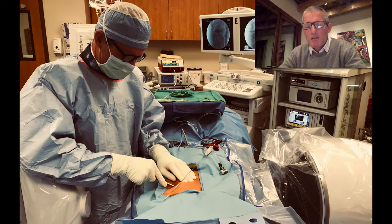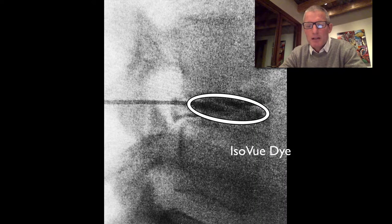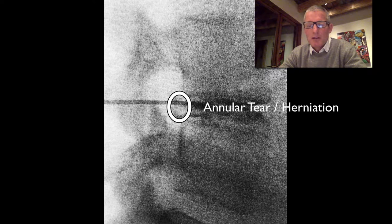I start by introducing a needle from the skin off to the side into the disc space. Here we're operating on the L4-5 level, and here's a picture of my spinal needle just about to enter the disc. Once I'm inside the disc, I inject a tiny little bit of dye in order to outline the disc and demonstrate if there's an annular tear. I also mix that dye with a little bit of methylene blue so that I can stain the disc fragments that are degenerative inside the disc and make them easier to remove.